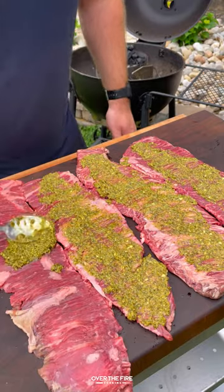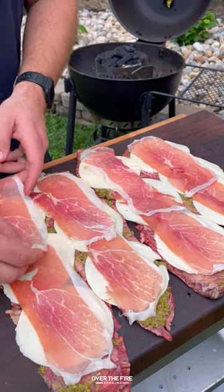Grilled steak pinwheels with the help of Kalo rings. Going to flatten out some skirt steak, adding a base layer of pesto, cheese, and prosciutto.